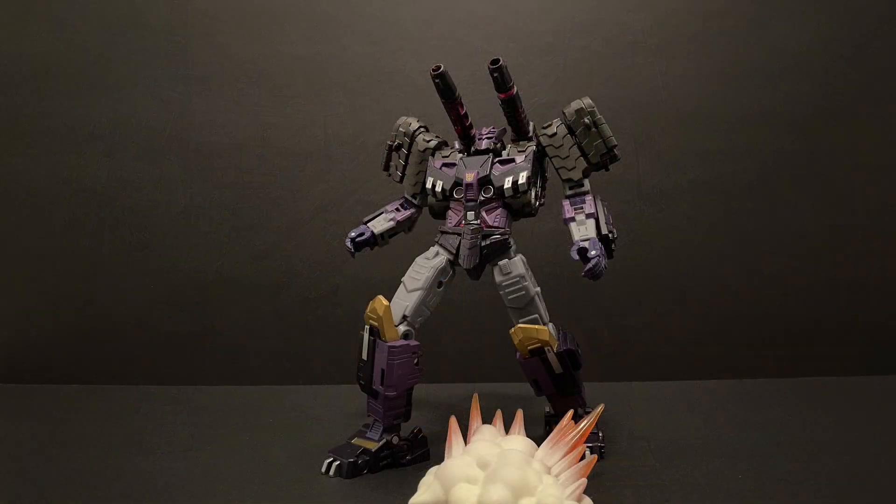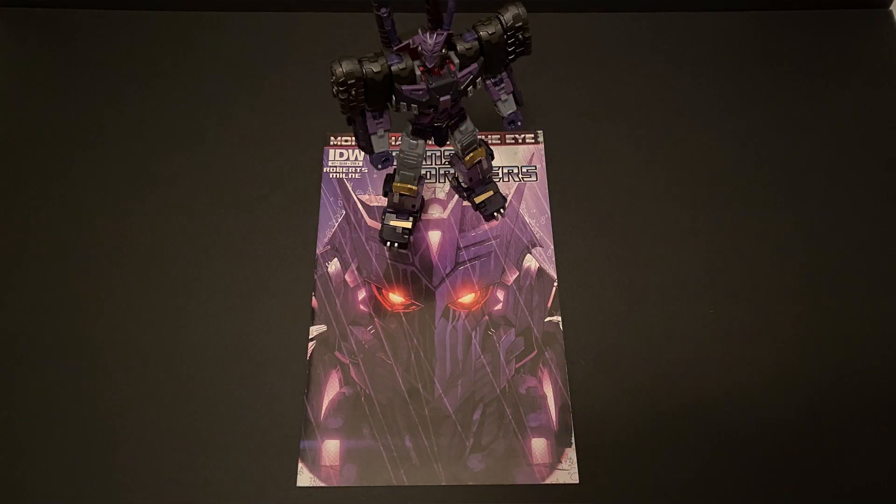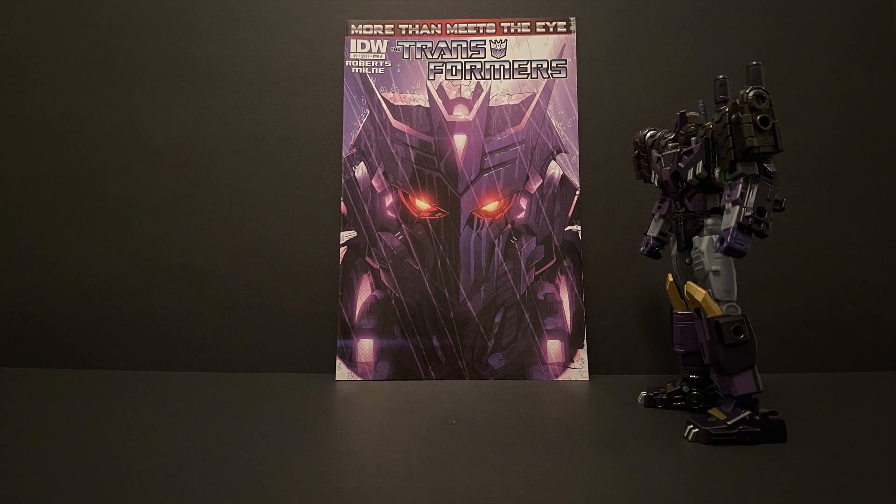I thought I'd start, however, with a more recent Transformer toy from the Legacy Evolution line — the evil, eloquent, and zealously devoted leader of the Decepticon Justice Division, Tarn. I wanted to start with him because I think he's an awesome character that originally appeared in a big way in the IDW Transformers comics continuity, More Than Meets the Eye, and I love the idea of a Decepticon team of warped justice slash police department agents that chase down rogue Decepticons and traitors to the cause.